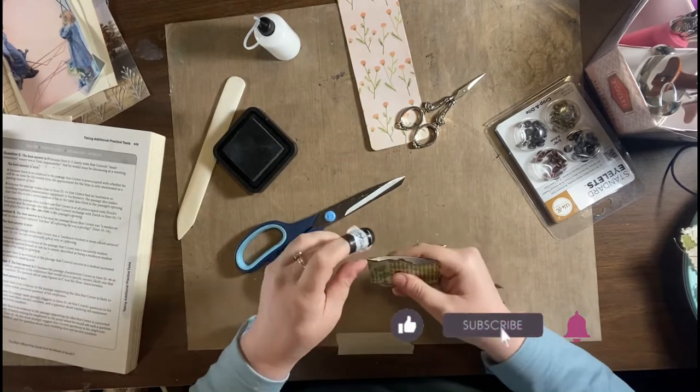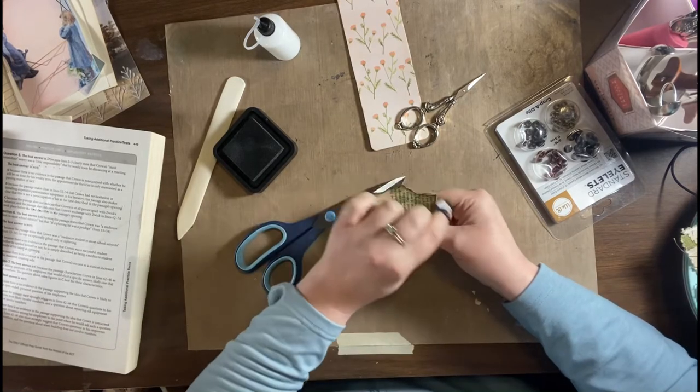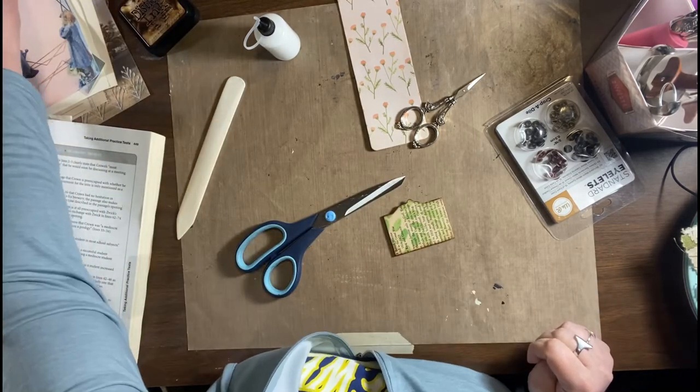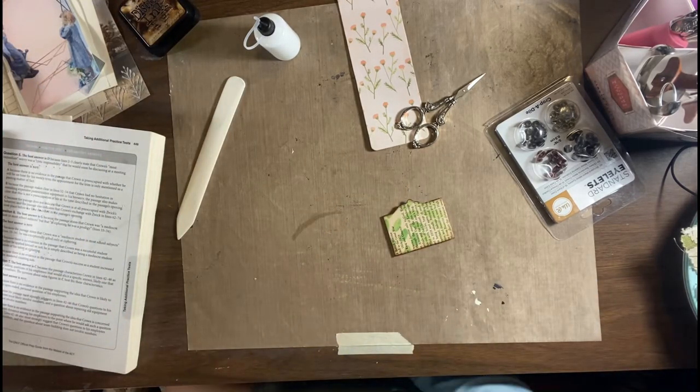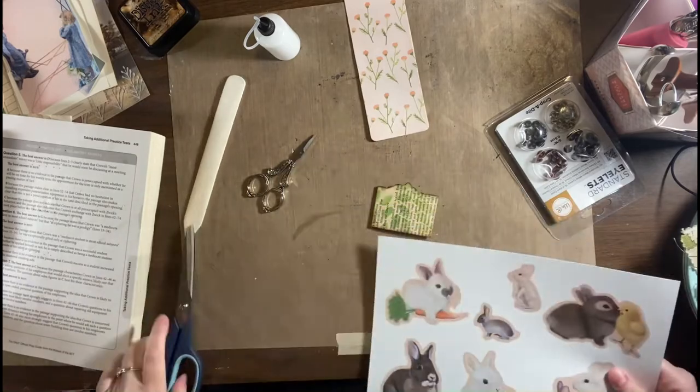If you are enjoying this video go ahead and give us a like and consider subscribing to the channel — we would appreciate that so much, it really does help us out. I have decided I would like to put a cute little bunny on the belly band.